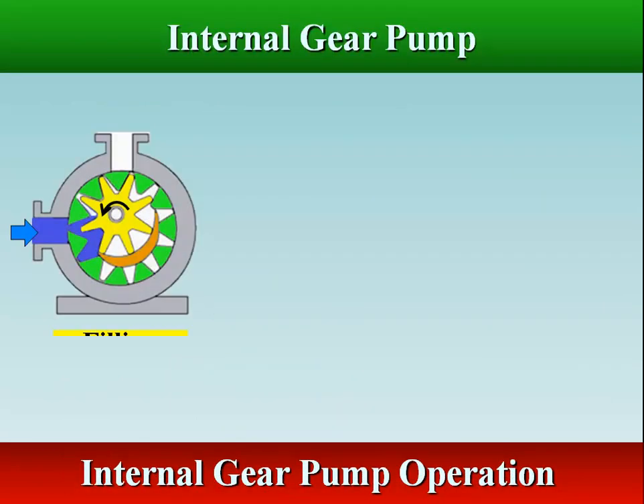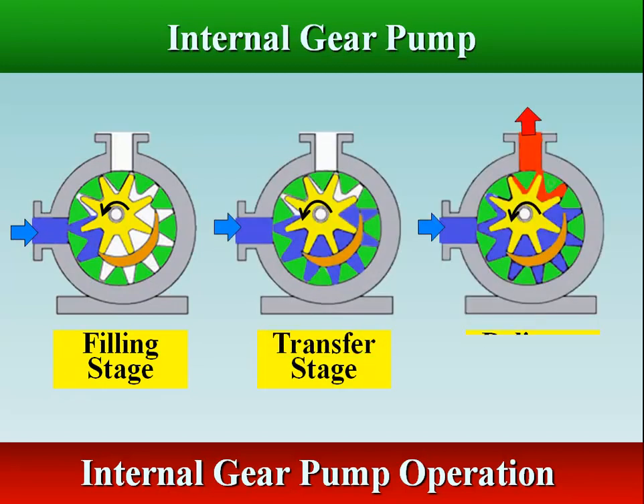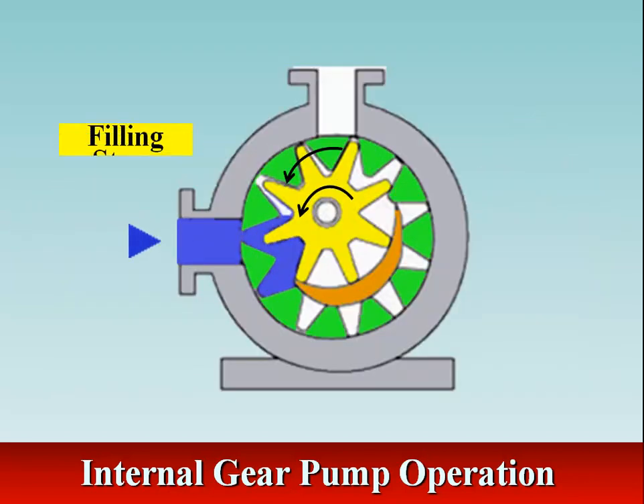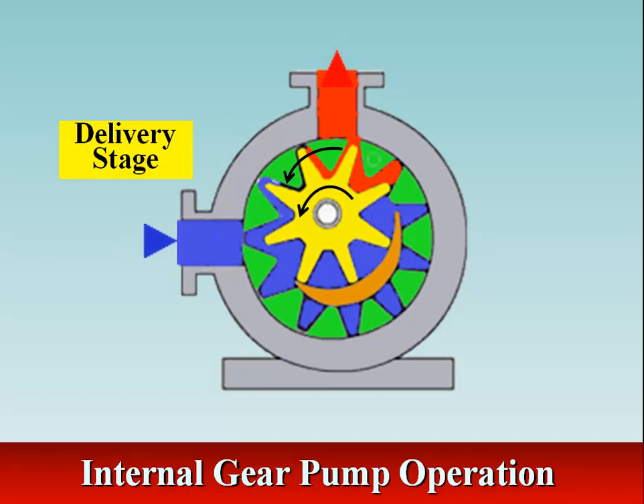There are three stages in an internal gear pump's working cycle: filling, transfer, and delivery. The hydraulic oil is drawn into the suction port between the inner and outer gear teeth. The hydraulic oil travels through the pump between the teeth, and the crescent shape divides the liquid and acts as a seal between the suction and discharge ports. The inner and outer gear teeth mesh completely to form a seal, and this forces the liquid out of the discharge port.